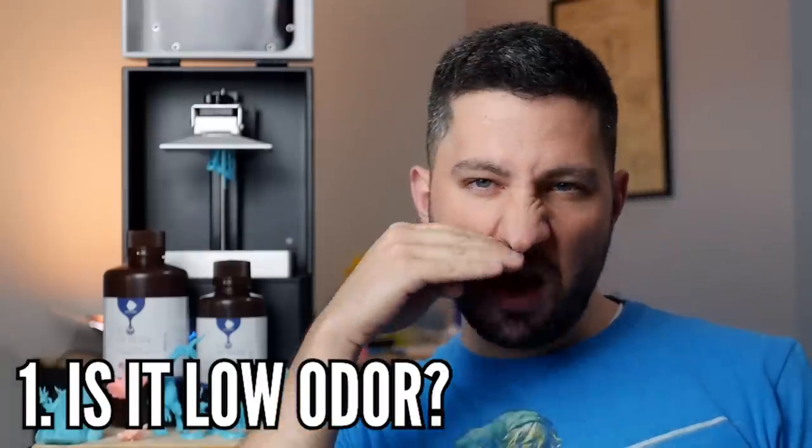First up, the smell. I've printed a lot of resin prints and I've printed using some stinky resins. This one definitely is not stinky — it's on the lower end of the stink spectrum. But I also feel like some of the other resins I've been trying lately have also not been so stinky, so maybe they're just getting better at making less stinky resins. I don't think it's really that stinky at all. Maybe this is because I'm printing in my garage, which is a generally pretty open area, or maybe my nose just isn't as sensitive. It's one of those things you can't really convey over a video — one day I'll have to have a bunch of strangers come in and do a kind of sniff test.